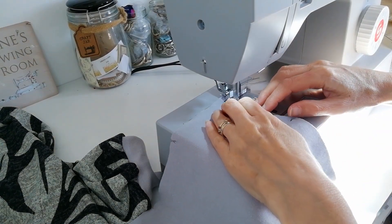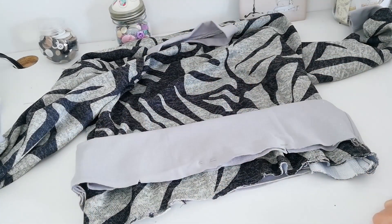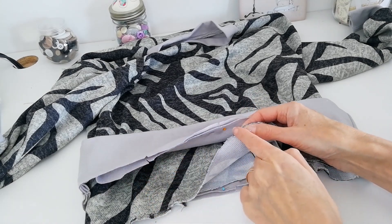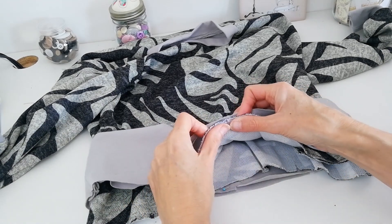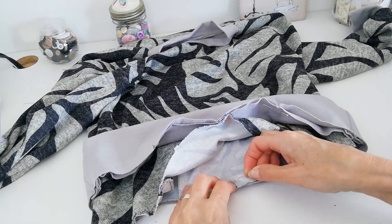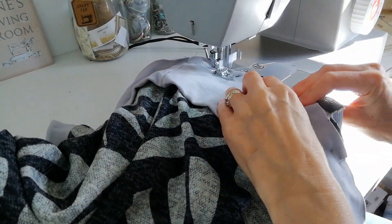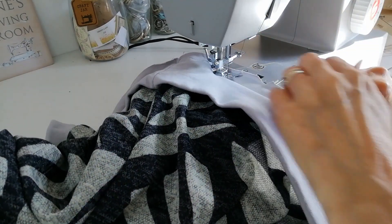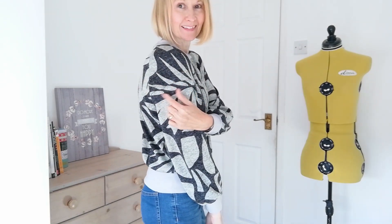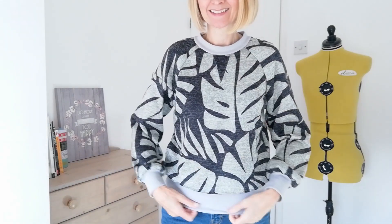Now stitch both your waistband panels together, matching the notches at the side seam. Pop your band over your sweater — which is the right way round now — and your band is sort of upside down. This is the centre point of your band and this is the centre point of your sweater, because I've folded it in half and made a little notch. Line those up and do the same at the back point, then line up the side seams and the other side seams.